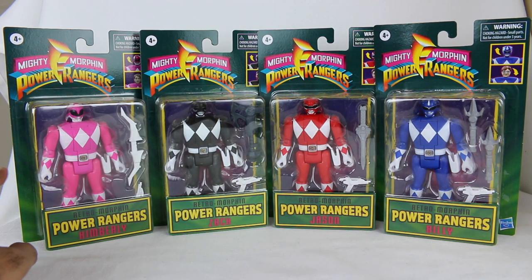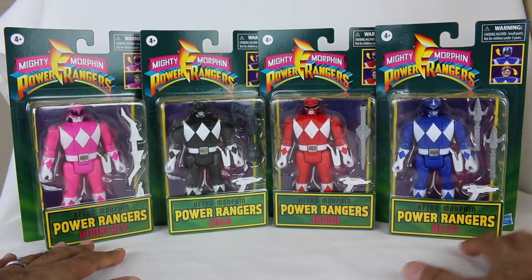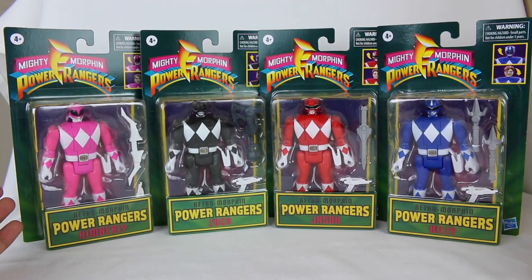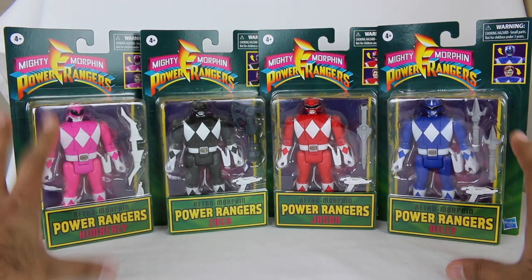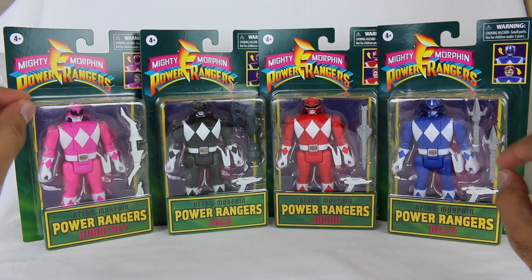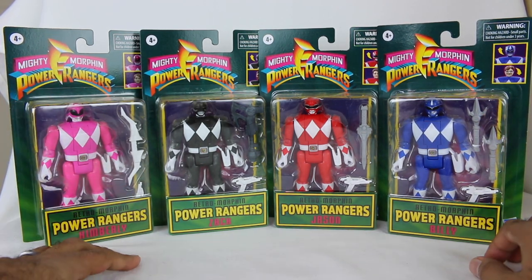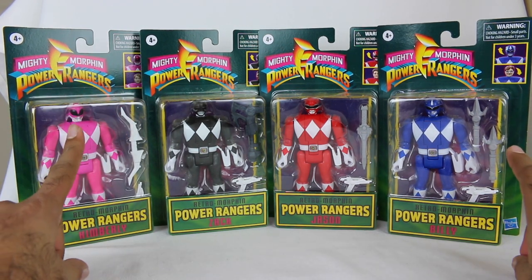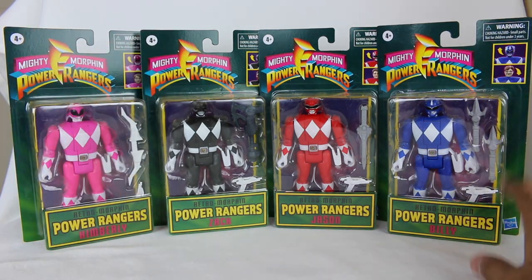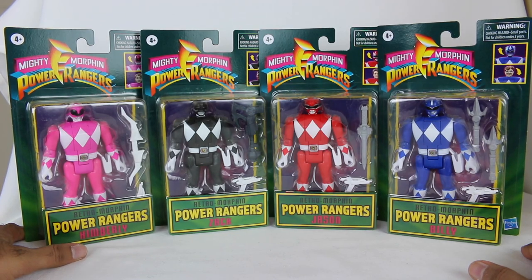Wave one comes with the Mighty Morphin Pink, Black, Red, and Blue Rangers. If you're wondering where Trini is — don't worry, Wave two is coming. It has Trini, it has Tommy, it even has Ranger Slayer from the comics, which is really cool. There's also a Ninjor figure as well. I will get the next wave and do reviews, so that will happen.